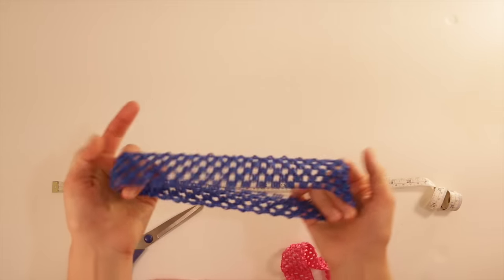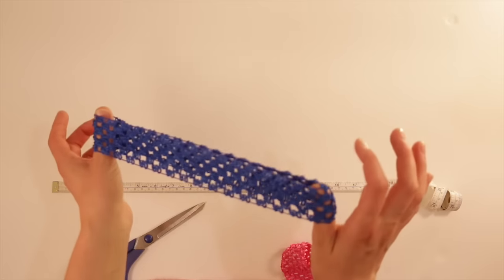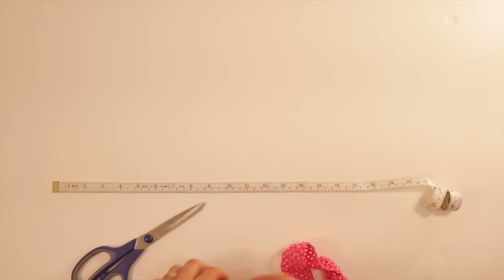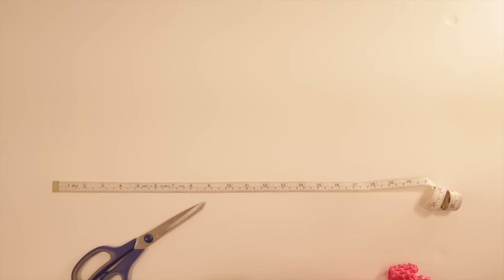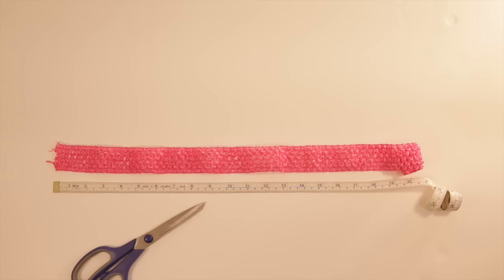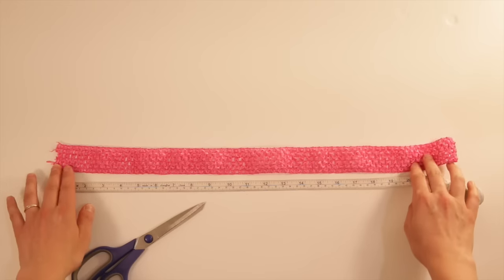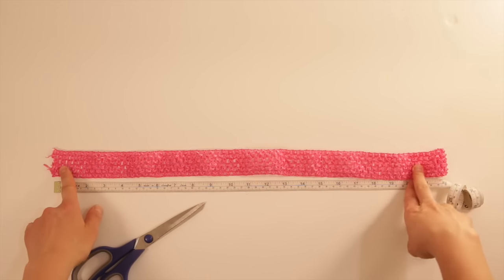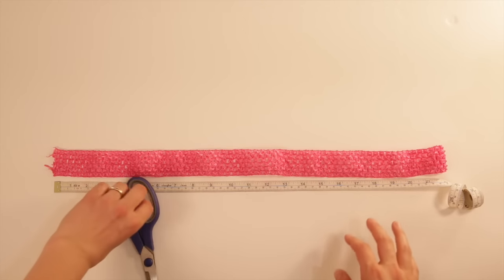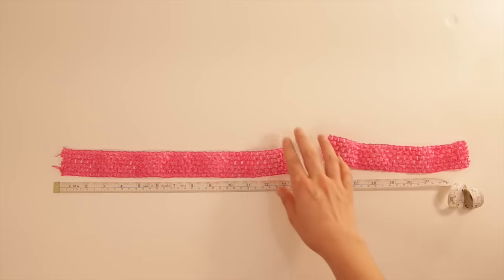For the waistband of the tutu you can use these pre-made crocheted headbands. This is a child size, suitable for children zero to about five. But you can make a custom size for a child of any age or even an adult. What works well is to measure the waist around level with the hip bones, then divide that measurement by 1.5 — that gives you the length you need to cut the waistband. For example, my daughter's waist is 20 inches, and dividing 20 by 1.5 is just over 13 inches, so I'm going to cut it just over 13 inches.